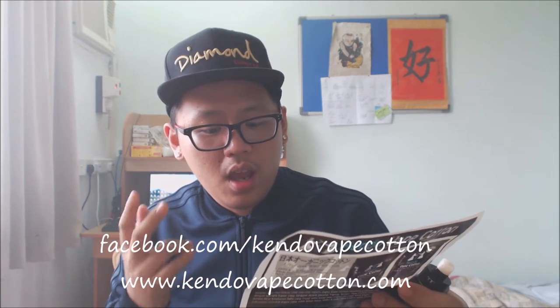Hey guys, Simi here. I just finished filming a juice review so my room is fogging up like crazy. What better time to do a review of some vape cotton? This is called Kendo Vape Cotton — a healthier choice of vape cotton, and I believe it's a product from Malaysia. You can find them at facebook.com/kendovapecotton, Instagram, and kendovapecotton.com — links will be down in the description.